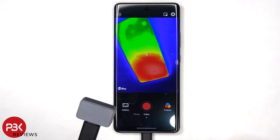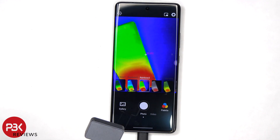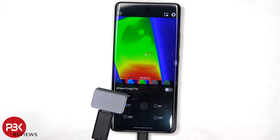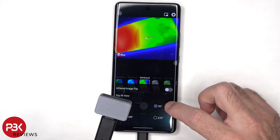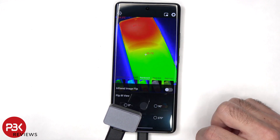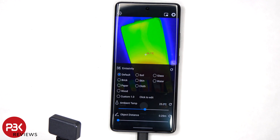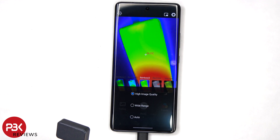You can take both pictures and video with the P2 Pro, or use it just to find heat signatures. You can also select to flip the image between 90, 180, and 270 degrees, which is really convenient for customizing the angles of the camera. There's also variable correction and different modes to select from between high image quality or a wider range.